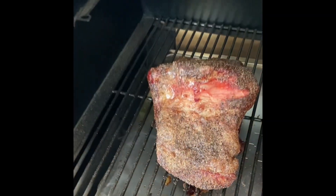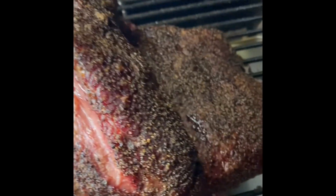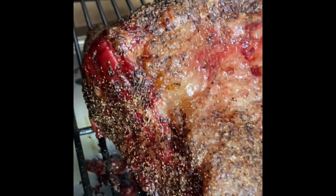We're five hours into the smoke — let's go and see how she's going. Five hours in and I'm really starting to see that lovely foggy colour come into the brisket, and the bark is starting to form very nicely.